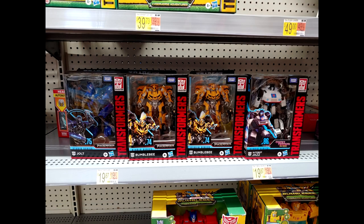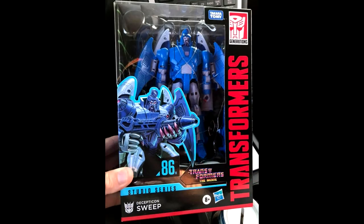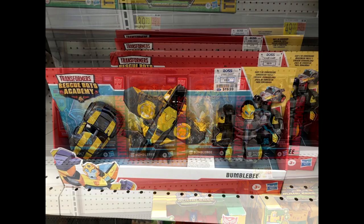Studio Series Wave 13 is out in the US. We've got Jolt from Revenge of the Fallen, Gnaw from the '86 movie line, and the Sweep is coming out too. A lot of people found them in Arkansas. I'm hoping my Walmart gets these soon — very excited. Studio Series Wave 13 deluxes are out in US retail.